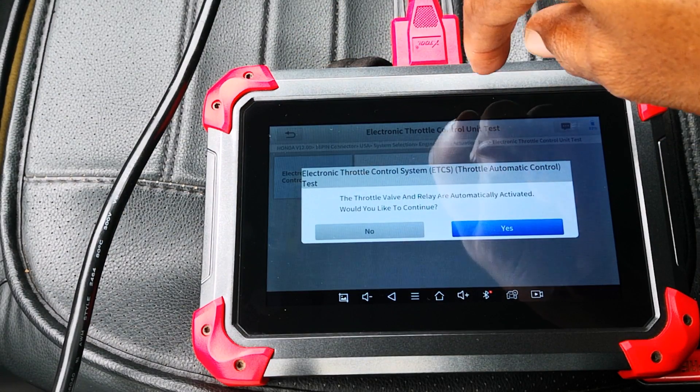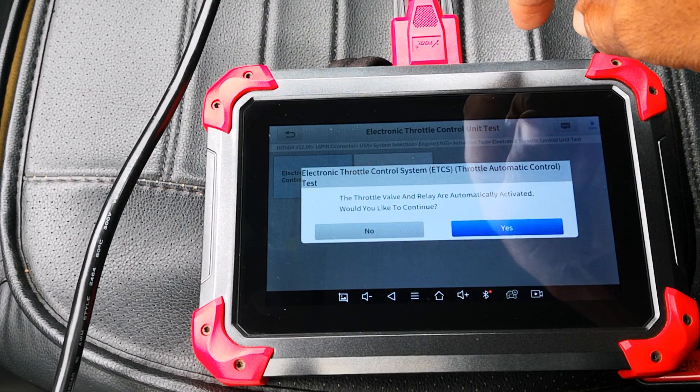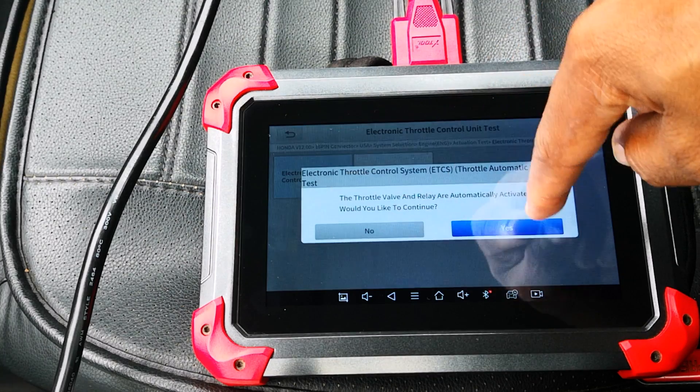The throttle valve and relay are automatically activated, so more or less it's testing the entire circuit. It's going to test the relay and then test the actuator in the throttle body itself. Would you like to continue?